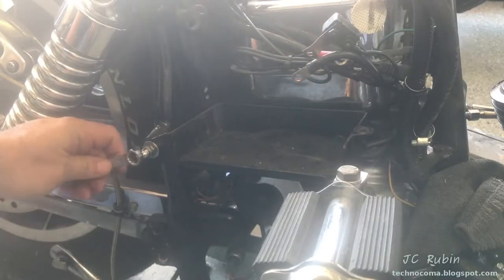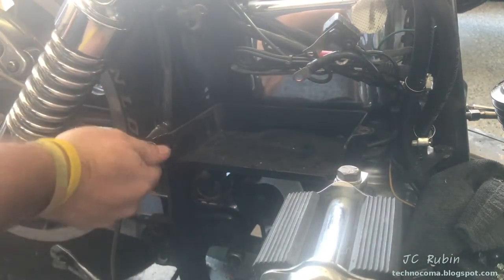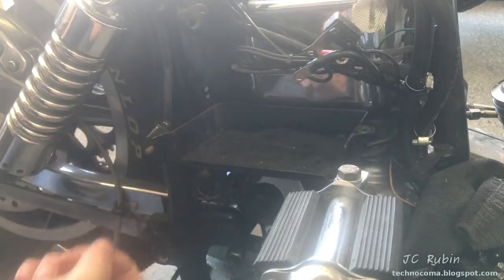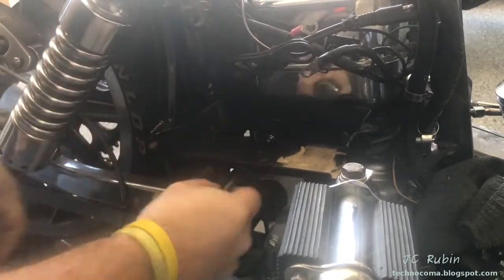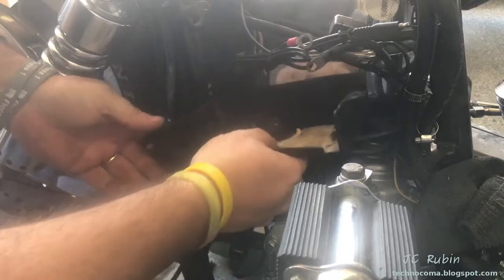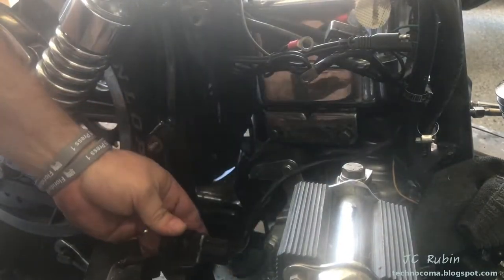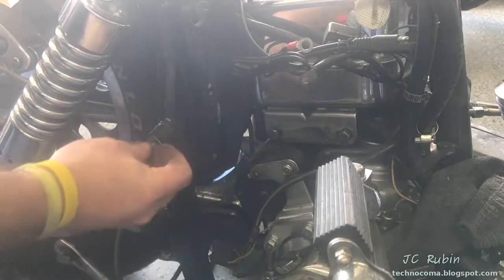We're now going to remove the base for the battery tray. It's 7/16. I'll take the rubber pad out for easier viewing — the back screws are half inch. They all need to be loosened. Wiggle this back, bracket comes off nice and clean. I just have a cable tie on here — I'll take it off with the relay and place the hardware back so I don't lose it.